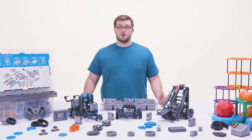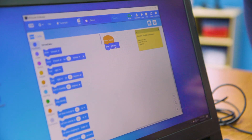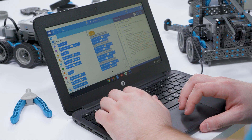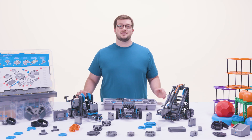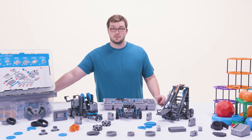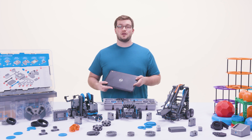STEM Labs also incorporate coding through the VEX Code IQ app. Here students can use a simple drag-and-drop interface to program their robot, or for more advanced students, code using C++ programming language. The best part is that VEX Code IQ works with laptops, desktops, Chromebooks, and tablets so your students will be coding wherever they are.